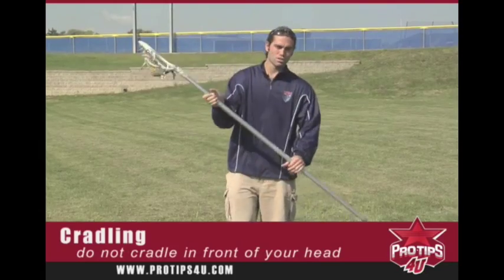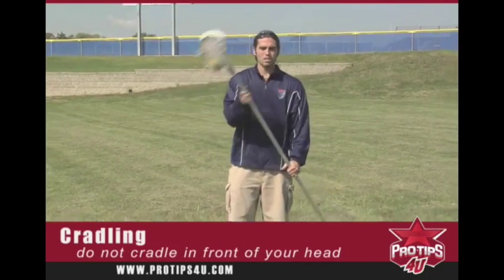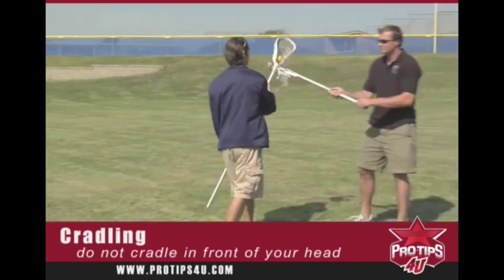Now for the women's game, this is the right way to cradle, but for the men's game, if you cradle like this you'll get the ball knocked out of your stick just like this.